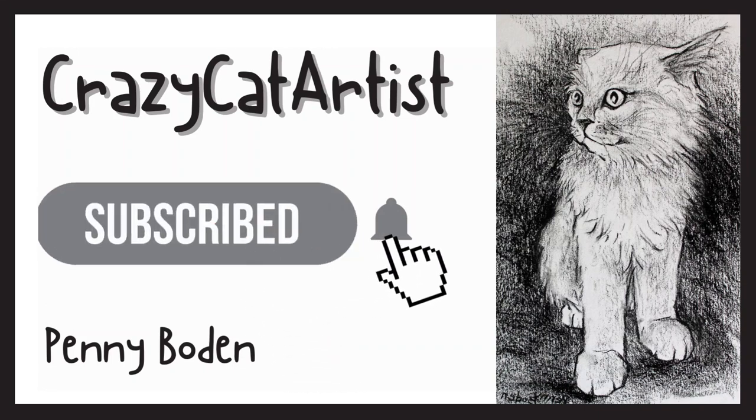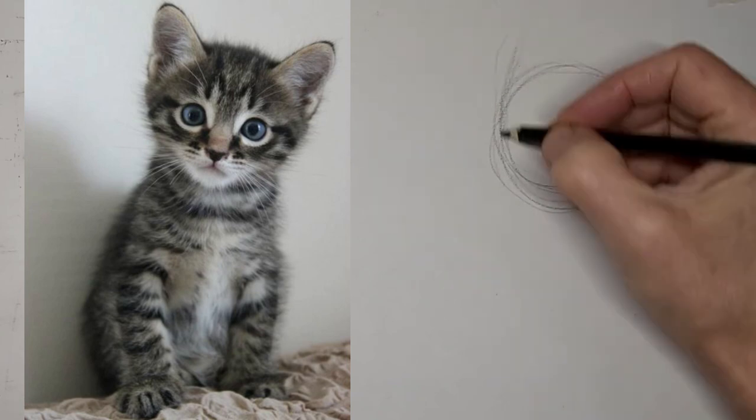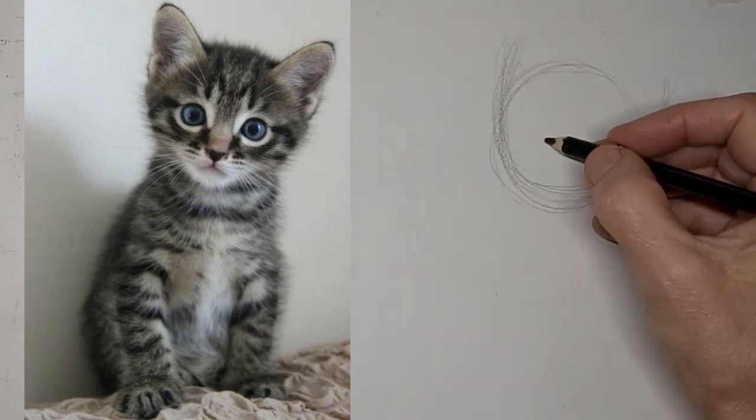Meow. Meow. Hi, it's Penny Bowden here, drawing this cute little kitten. I just love this pose.